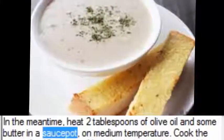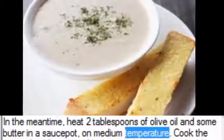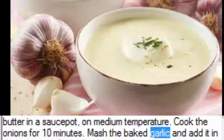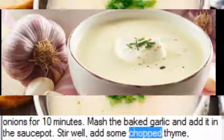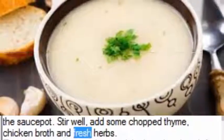In the meantime, heat 2 tablespoons of olive oil and some butter in a sauce pot on medium temperature. Cook the onions for 10 minutes. Mash the baked garlic and add it to the sauce pot. Stir well, then add some chopped thyme, chicken broth, and fresh herbs.